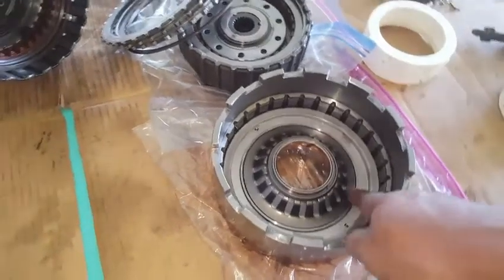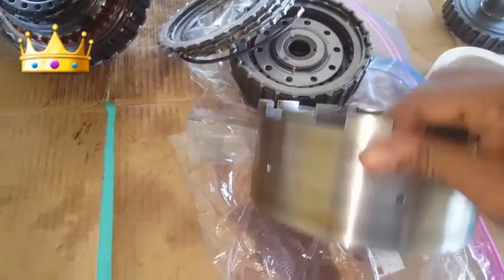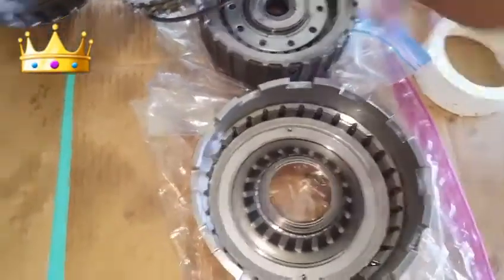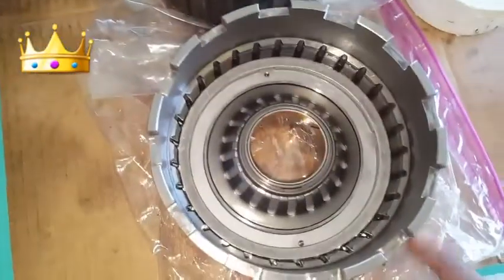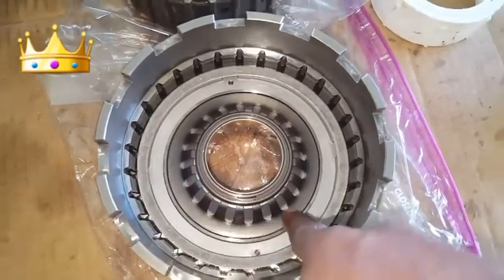In this video, I want to show you how to remove this piston from inside this drum for the automatic transmission, clutch, and steel liners. Inside this drum, this is the piston.